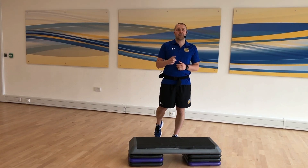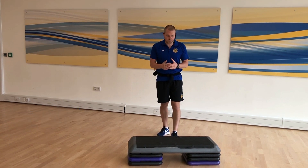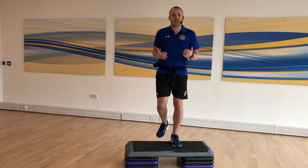So for the first exercise with this step, I'm going to show you a simple step up, and then we're going to flow into a squat. So what we're doing is to step it up, nice control, and down again. You can alternate your legs, just keep that motion going.